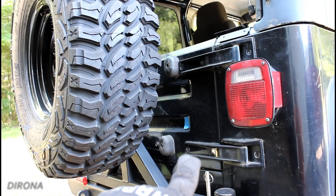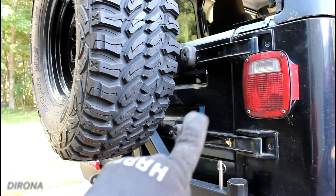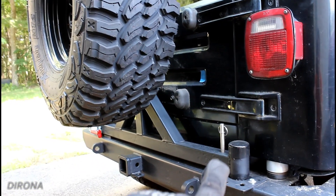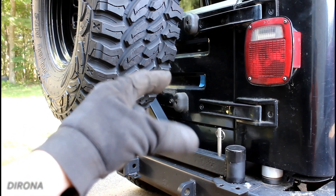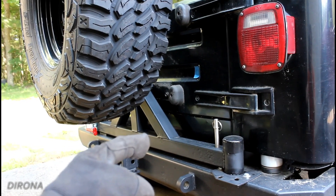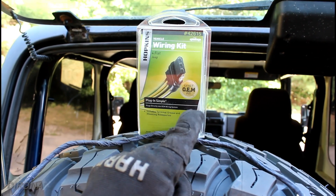The factory wiring for the third brake light came out through the tailgate right where that piece of blue tape is. I considered running the wiring there for our new third brake light, but our new brake light is going to be mounted to the swing-out on the tire carrier. There's just a lot of range of motion and variable distance that can be between the tailgate and the swing-out at any point in time. So the solution to this problem comes in this box.